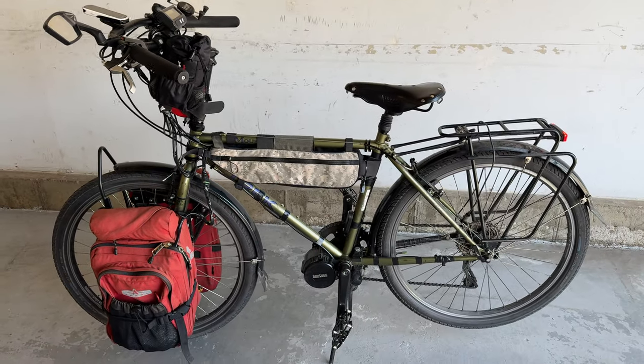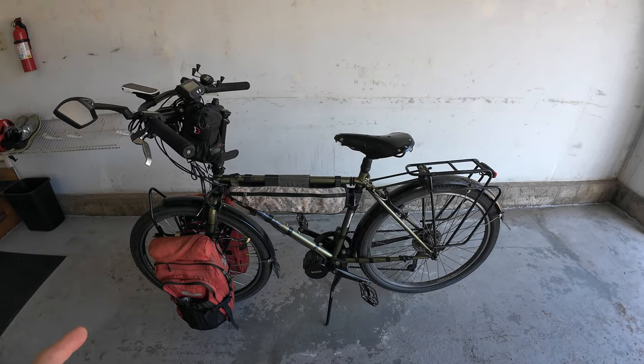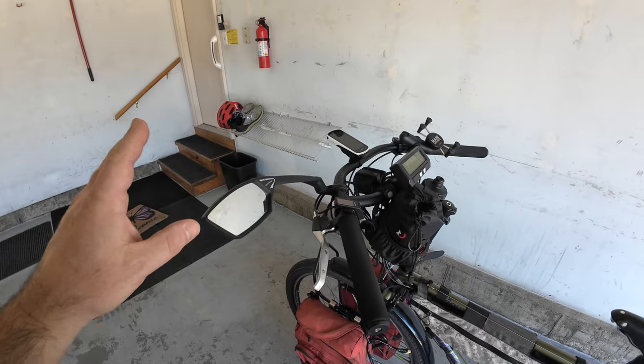I'm doing a long-awaited video on my bike touring setup and the e-bike side of things — the battery, the motor, and how it all works together. The bike itself is a 1993 Trek mountain bike that I got for my 16th birthday. It's had many iterations: starting as a mountain bike, then a commuter, then its first e-bike stage with a magic pie hub motor, and now its current form as a touring e-bike with a mid-drive Bafang motor.